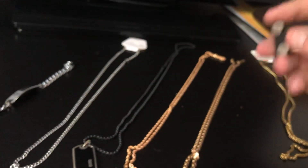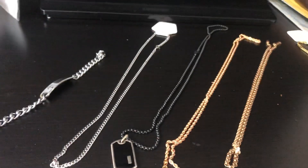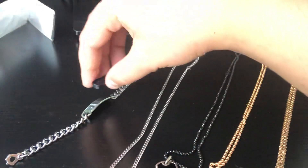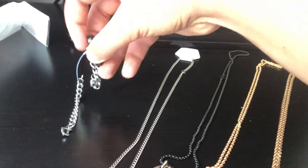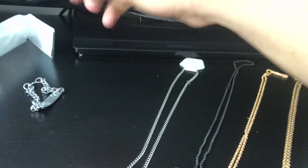You take this piece of magnet, and I already know which one of these is real or not, so I'm just gonna go ahead and show you the first one. See? This is not gold. Gold is not magnetized — it's never magnetized, ever.